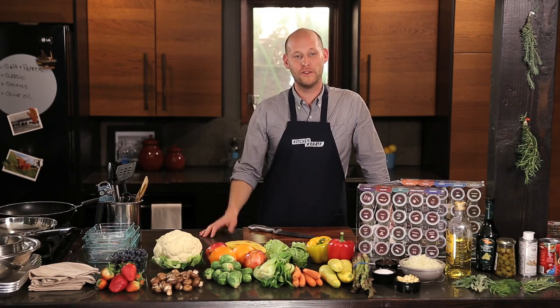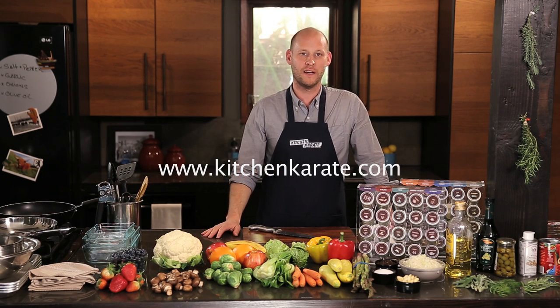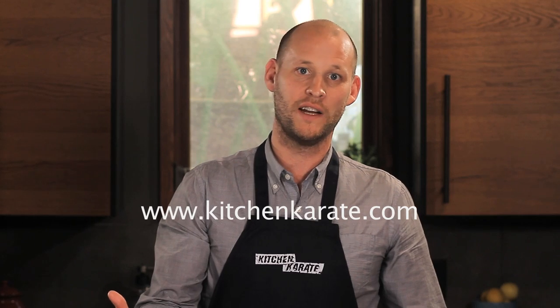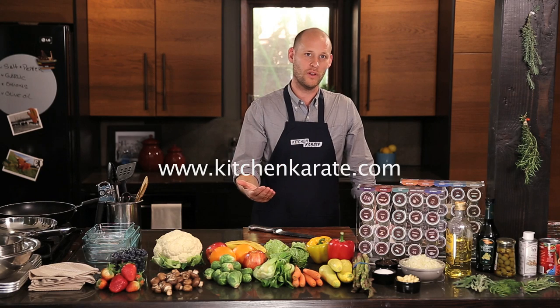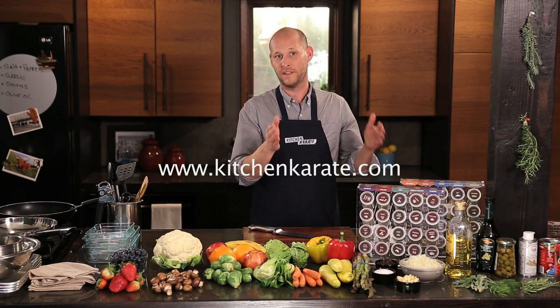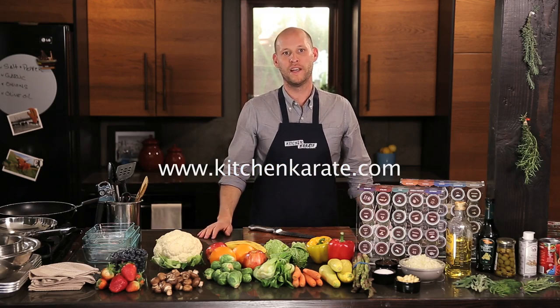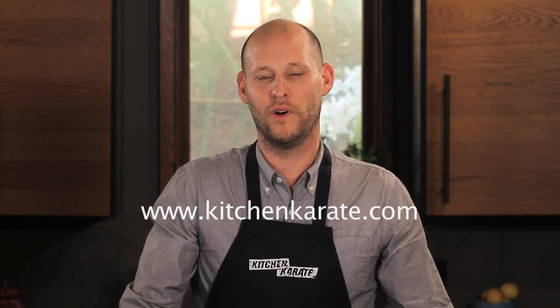If you've enjoyed this series of videos and want to get deeper into Kitchen Karate, I hope you'll join us at kitchenkarate.com. Sign up for the newsletter — we'll give you more tips and strategies, videos. You can sign up for classes and an online subscription course where you can cook along with me each week. In the same two hours, you'll cook at your house, I'll cook at my house, and we'll make food together. Thanks for watching. I'm Casey for Kitchen Karate — let's show food who's boss.